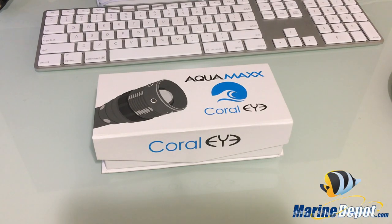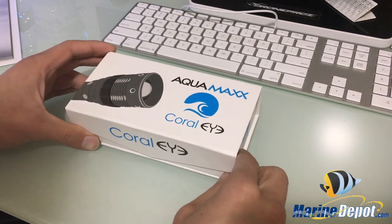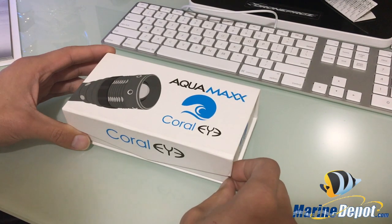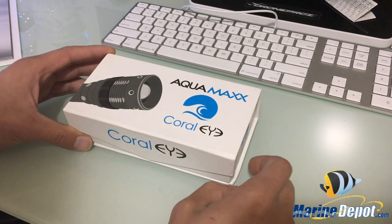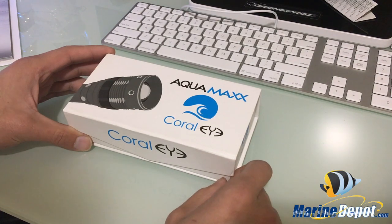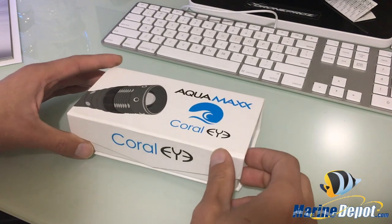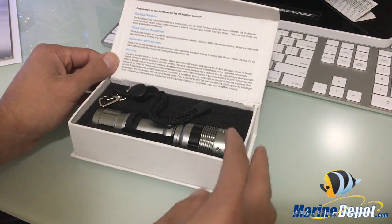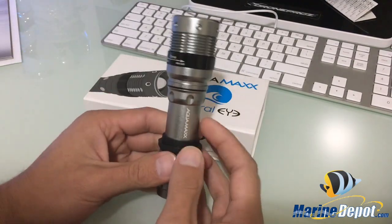Let's get on to the unboxing of the Aquamax Coral Eye. I've actually seen a few people with this light — when I've gone to buy corals I've noticed it and wondered where they got it. It's a light made specifically for corals, emitting only the blue spectrum. Taking a closer look at the box, it has a little magnetic lid — it's a very nicely designed box — and you're quickly greeted by the LED.